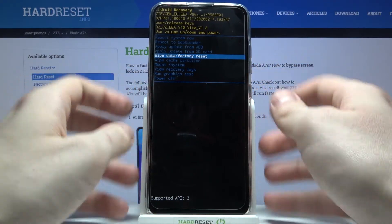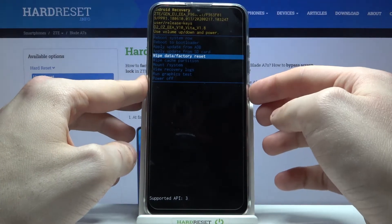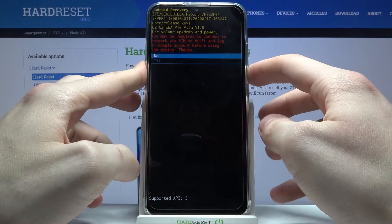Navigate to the option 'Wipe Data / Factory Reset' and select it with the power key, then confirm this operation by selecting 'Yes'.